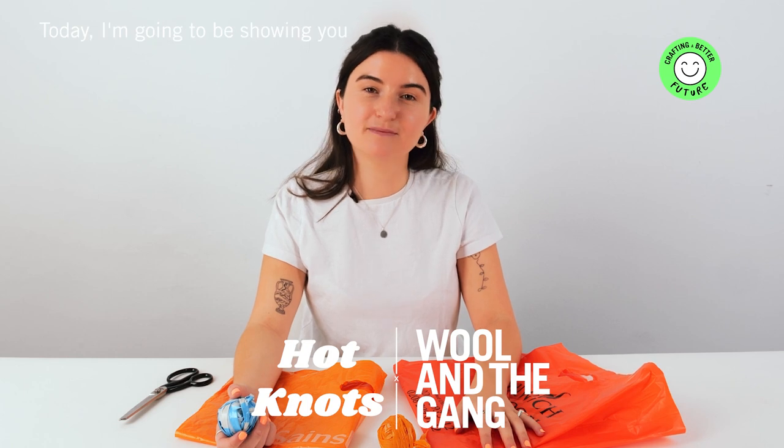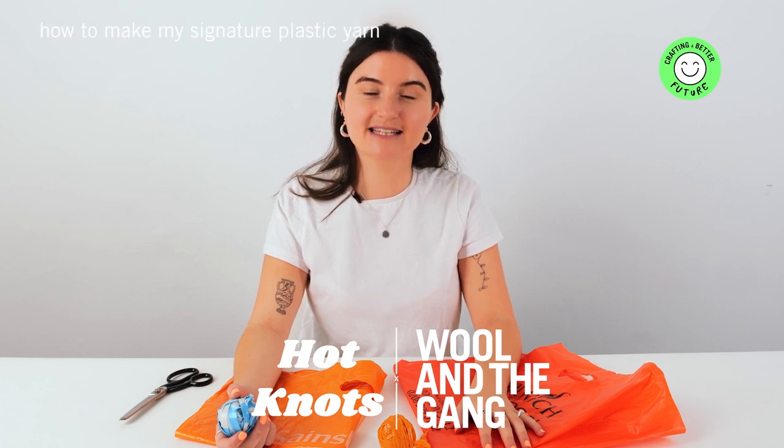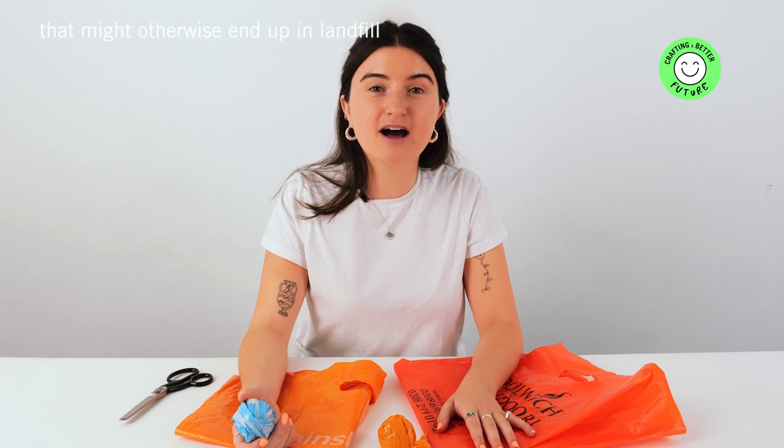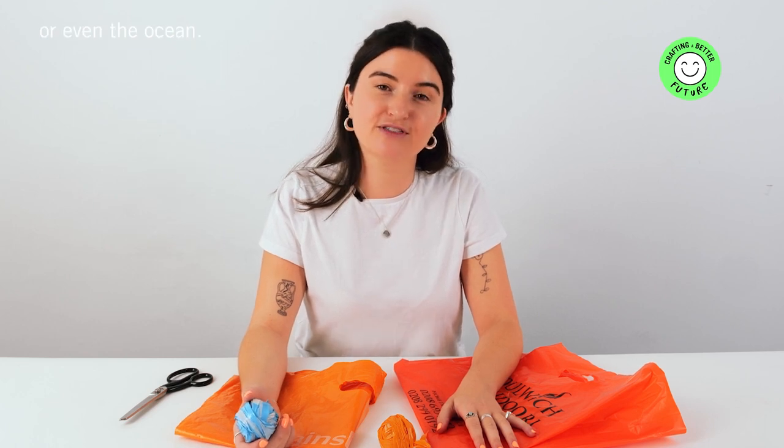Hi, my name's Libby and I'm the face behind the crochet upcycling business Hot Knots. Today I'm going to be showing you how to make my signature plastic yarn, or plarn for short. It's really durable and versatile. Best of all, it's making use of discarded plastic that might otherwise end up in landfill or even the ocean.